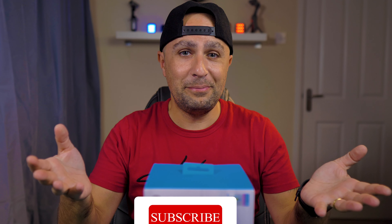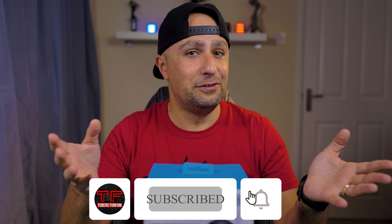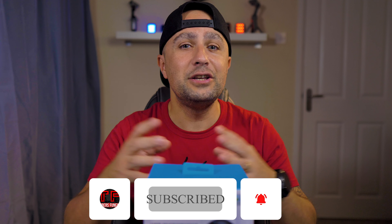Hello, Thiago here! Welcome back, or welcome if it's your first time here. If that's the case, we do tech reviews and unboxings like this one. And if that's something that interests you, please consider subscribing.